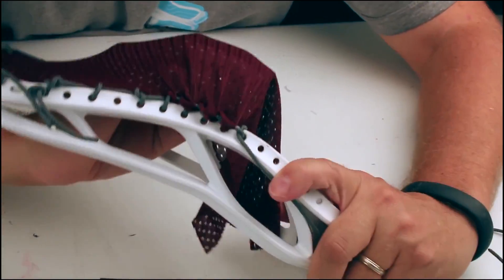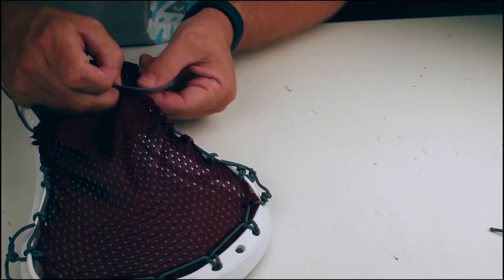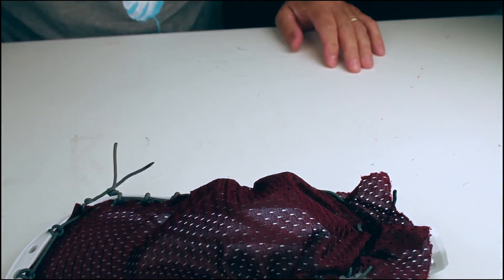It's not going to be the deepest, but that's all right, because there's a lot of stretch. It's going to have a smooth release. It's not going to have a lot of hold. Let's check it out.